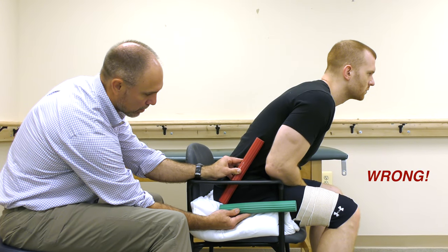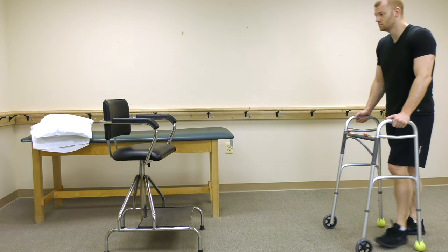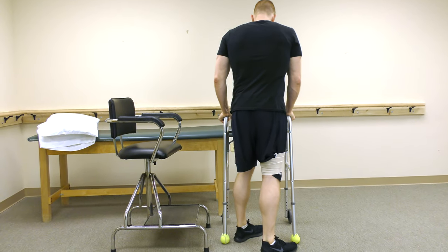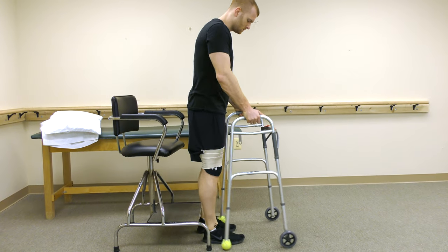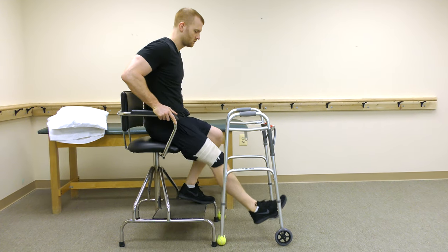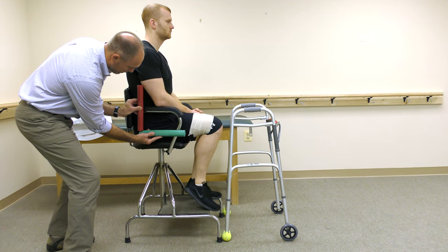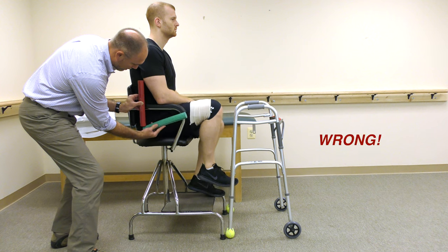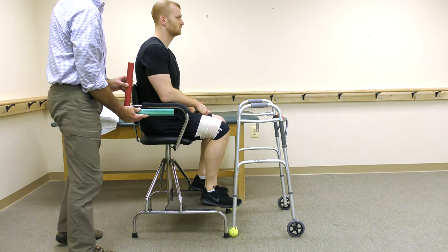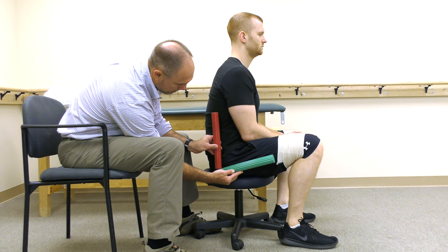Bending past 90 degrees risks dislocating your hip. Sitting in a high chair can help keep you in a safe position. Keeping your knee lower than your hip means your joint is greater than 90 degrees and you are in a safe position. Now the knee is higher than the hip, so your joint is past 90 degrees and you are not in a safe position. This incorrect position can occur if you sit in a short chair as shown here, and so should be avoided.